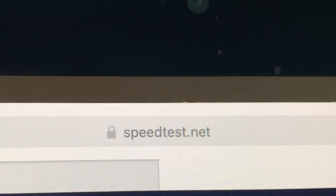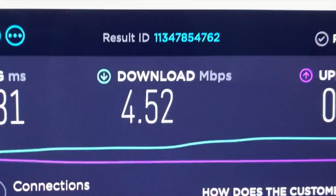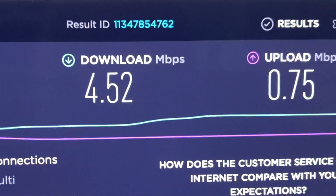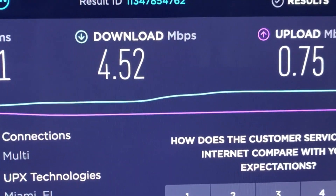You can do this at speedtest.net and check your internet speed. AT&T is just ripping me off. It sucks. Unbelievable.